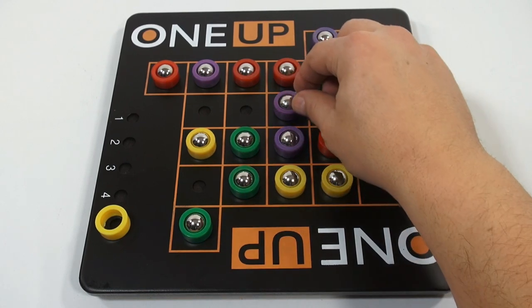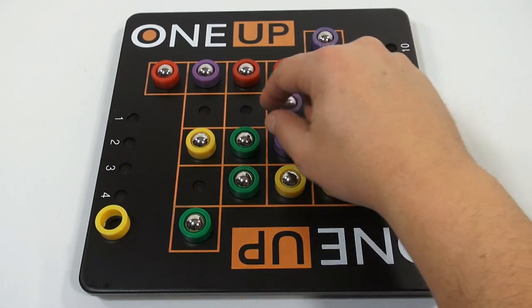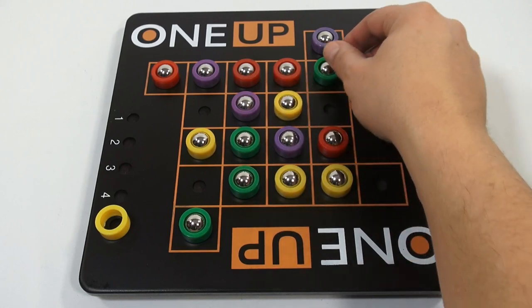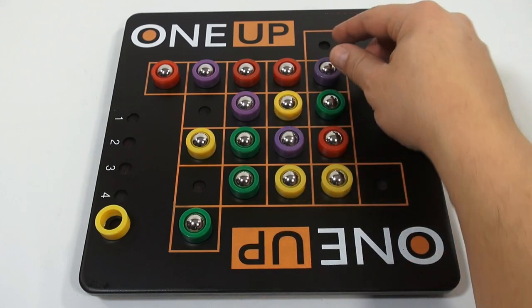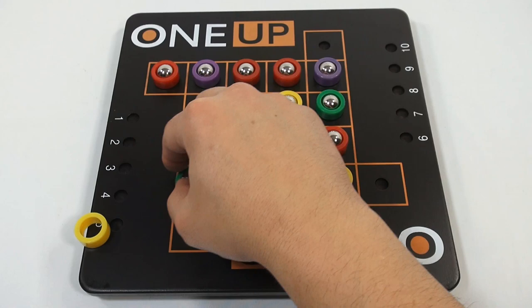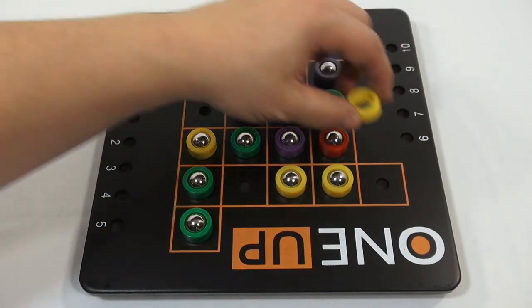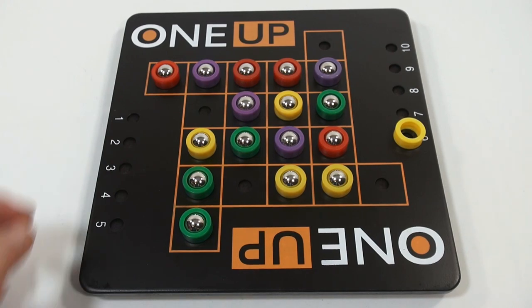So now purple moves — one, two, three, four, five. Purple's going for a diagonal there. So now you go to six, and you go on and on.